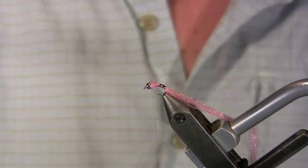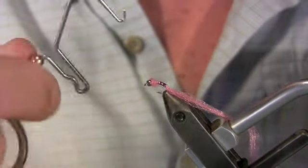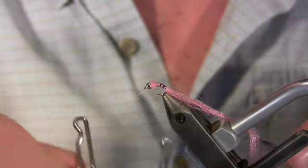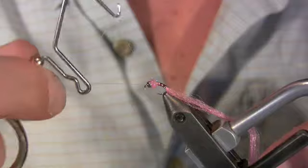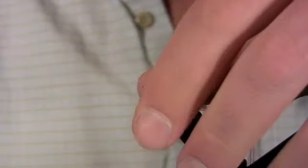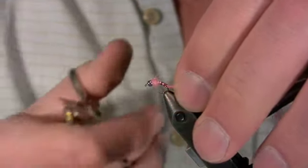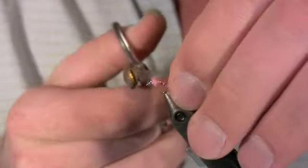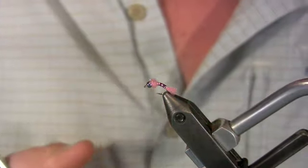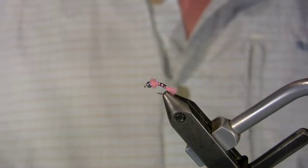Now we're going to whip finish using a double five-turn whip finish. Break our thread off. Now we're just going to trim the tail to length — this length is relatively arbitrary. I don't like it real long, so we're going to clip it so we have a short, stubby little pink tail. And there you go — a completed size 16 pink lightning bug.